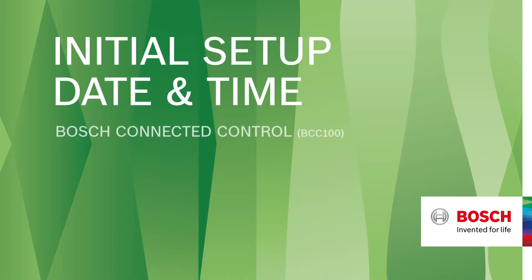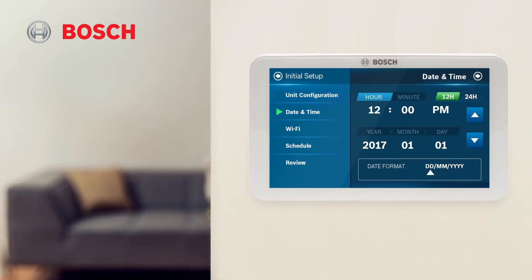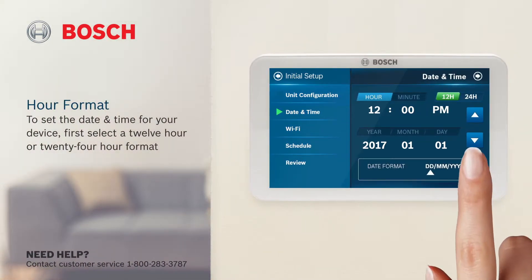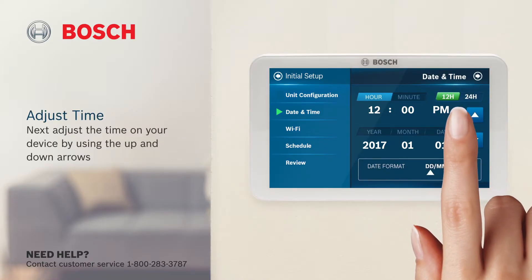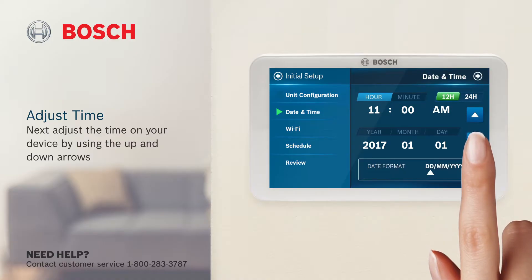Initial setup, date and time. To set the date and time for your device, first select a 12-hour or 24-hour format. Next, adjust the time on your device using the up and down arrows.